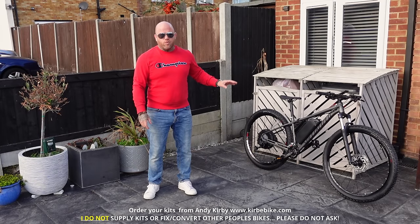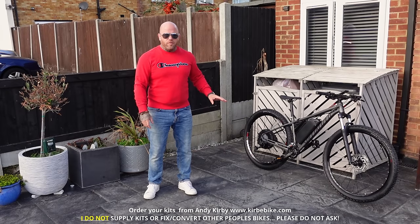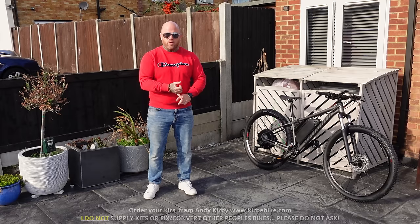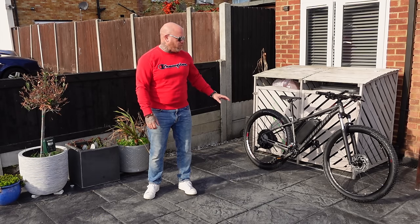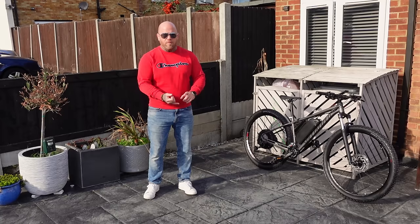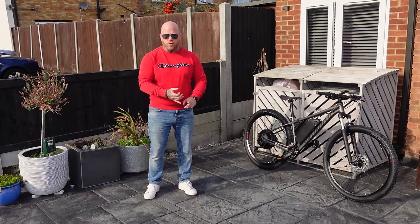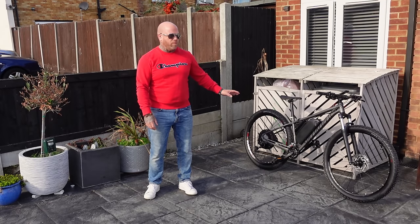Today we're going to get out and actually test ride the 2000W 52V kit that I base most of my conversions on. The kits come from kirbybike.com. I keep getting messages asking if I sell the kits or not. I never have sold these kits myself, but Andy Kirby is a good mate of mine and I swear by his kits being really good quality for the money. I've always had good quality cells and good results using these kits.